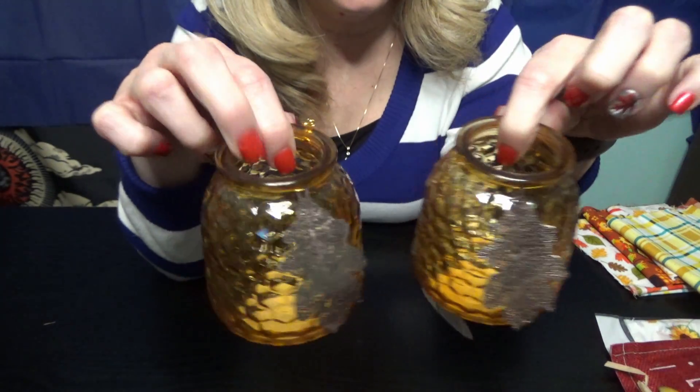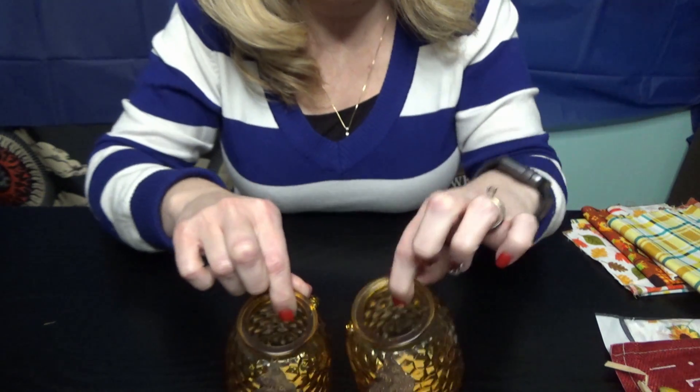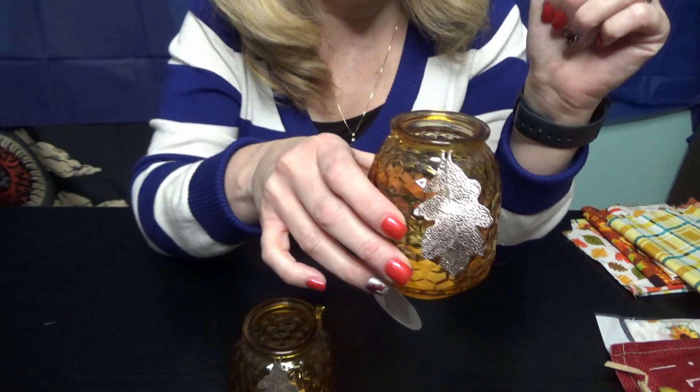Anyway, I got these cute little candle holders. I don't know if I'll put candles in them — I think it would be cute with some pretty little flowers in them.